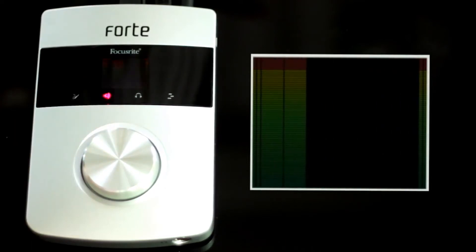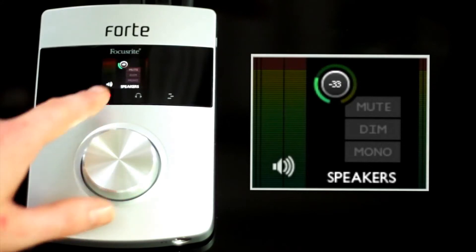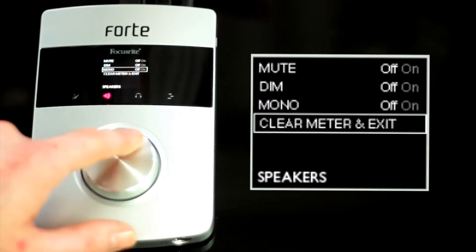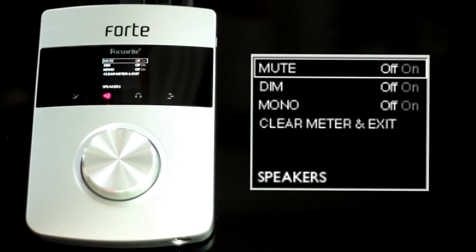Pressing the speaker icon once allows you to adjust the overall volume of your outputs with the control knob. Pressing and holding the speaker icon accesses a speaker menu, where you can mute, dim, clear meter, exit and create a mono output.